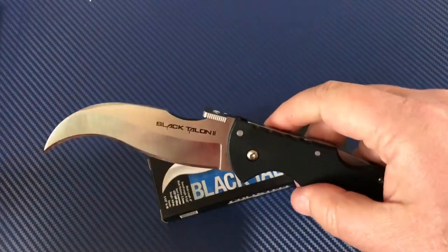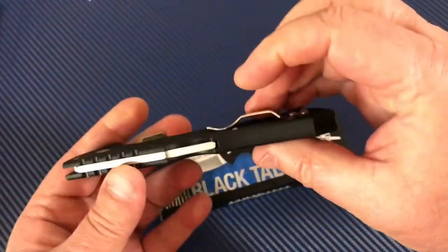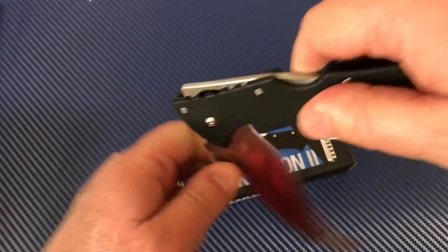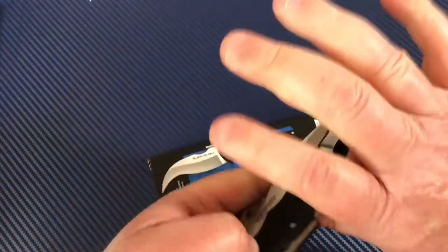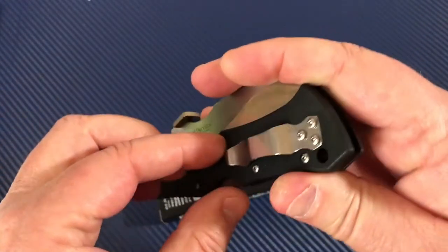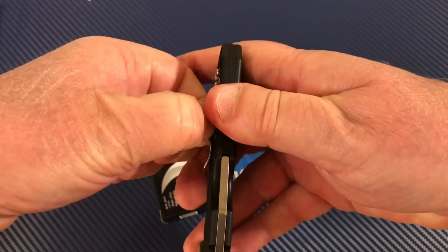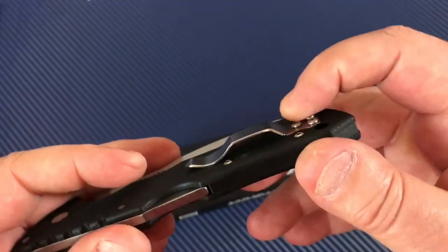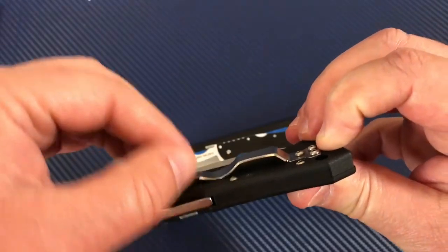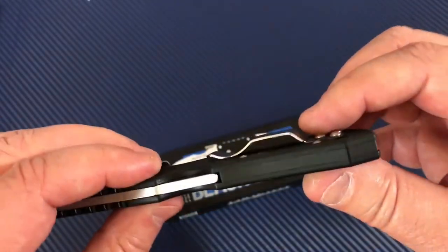The thumb disc is great, and of course we had to do the pocket test because this also has a wave feature. The back hooks to the back of your pocket when it's clipped in, and as you draw it out it hooks and opens the knife. The pocket clip, though — I cannot move it with my hands or my foot. It is a really stiff clip, and part of that is because it's really short.